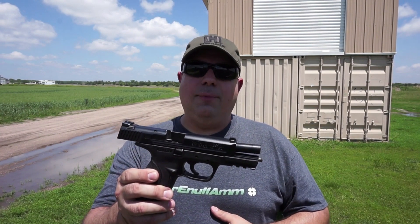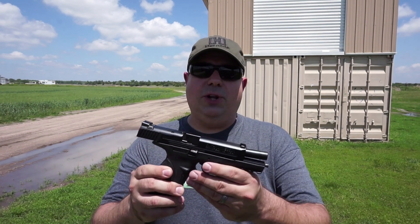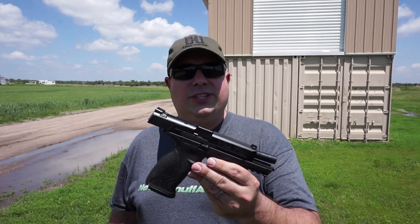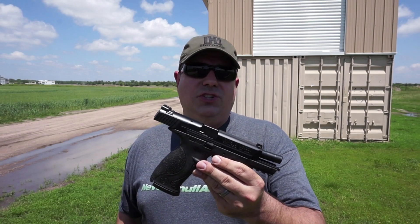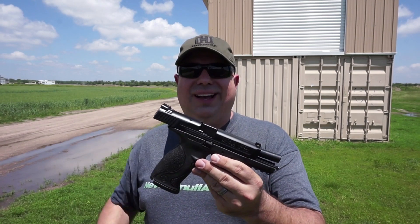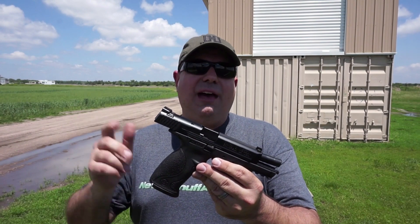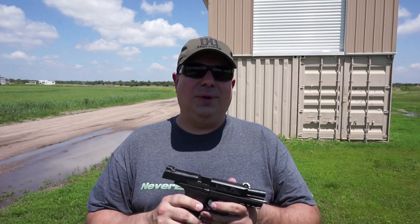That's it guys, we've got a lot more guns coming your way this summer that we're going to be range testing. Make sure you like and subscribe, mash the bell so you don't miss any upcoming videos. In the meantime, check out Caliber Corner — that is Thursday nights from 5 to 7 central time, 6 to 8 east coast time, over on GunChannel.com. Make sure you support GunChannel.com and GunTube.org. I want you to have fun, I want you to be safe, and we will talk to you soon. Alright, have a good one, bye bye.